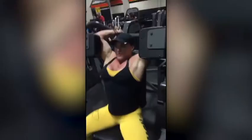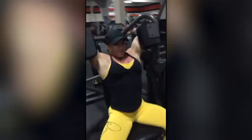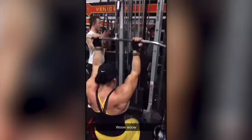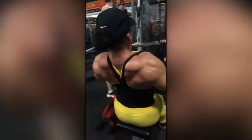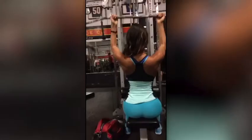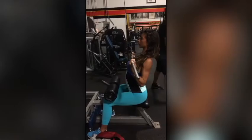And now the superset. This is real concentration, this is real focus — and squeeze. Karina is up. Get that squeeze, push those shoulder blades together. Nice, use your elbows, squeeze the elbows in.